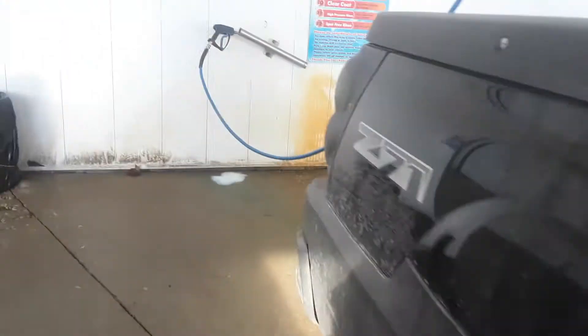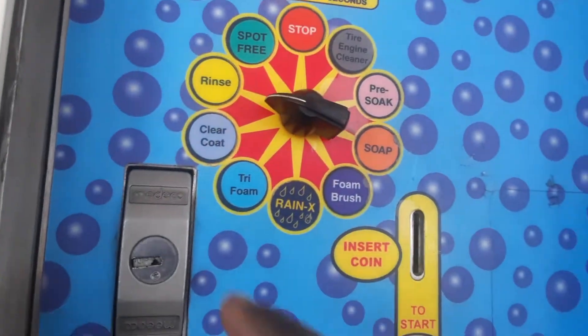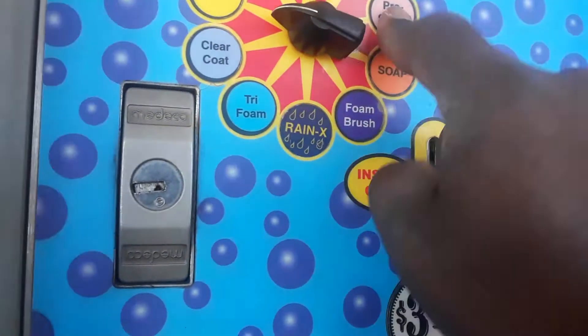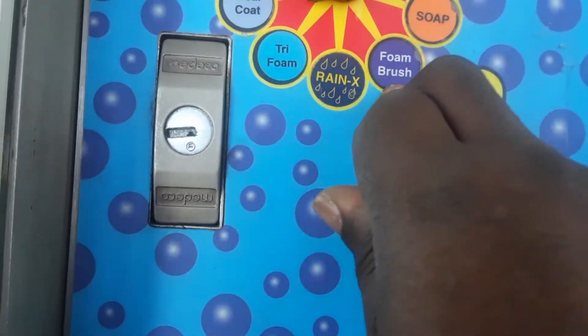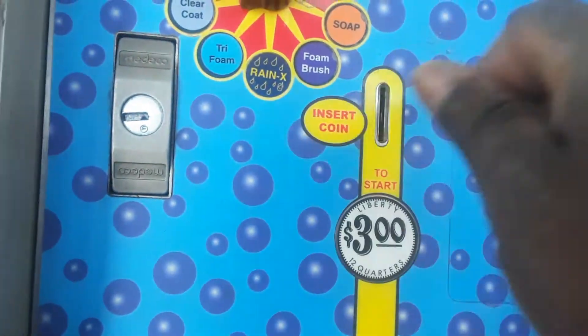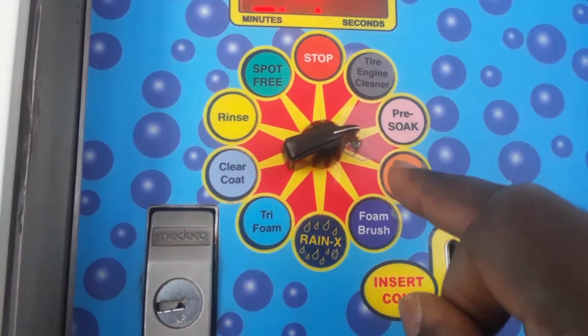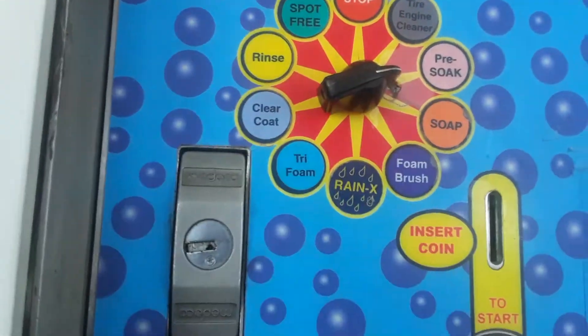First thing we're gonna do — up to the machine. I'm gonna pre-soak it first, then use the foam brush, then the rinse. Quick one that is — pre-soak, foam brush, and rinse.